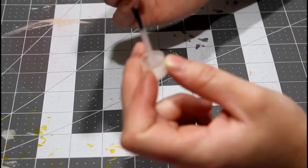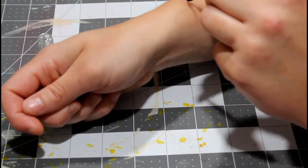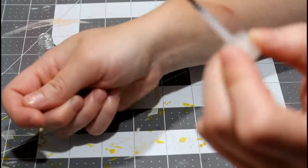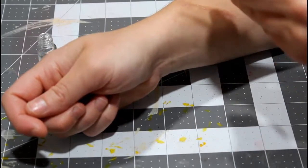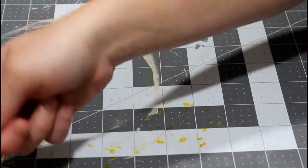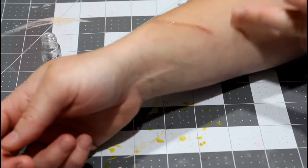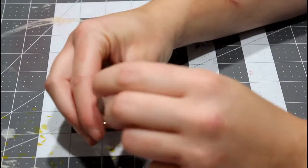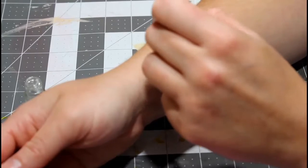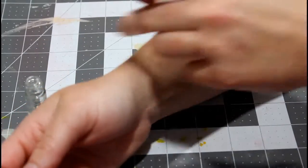We have the Rigid Collodion, which is good for scarring — it tightens your skin. I've already got a scar here, so you can just lay it over that to make it look like it's fresh again. You do it one layer at a time — you can already feel it tightening the skin, which makes it kind of sink down. It's almost like nail polish; it comes with a nail polish applicator. You want to be careful if you're putting it on any hair.